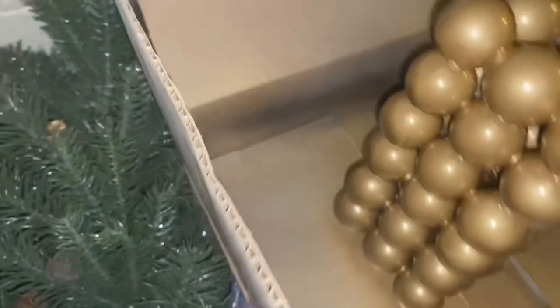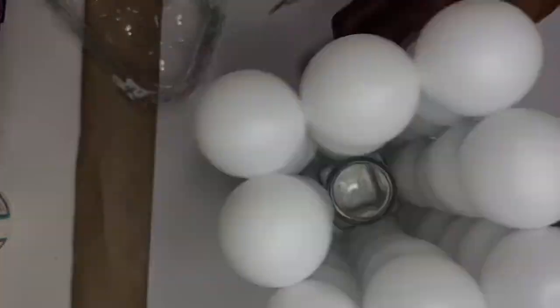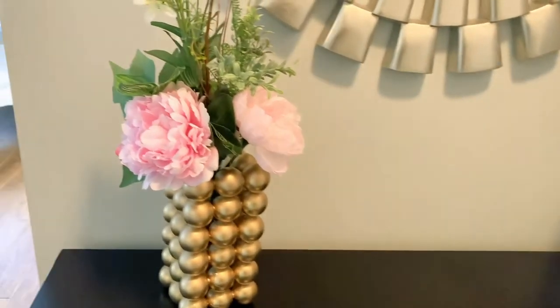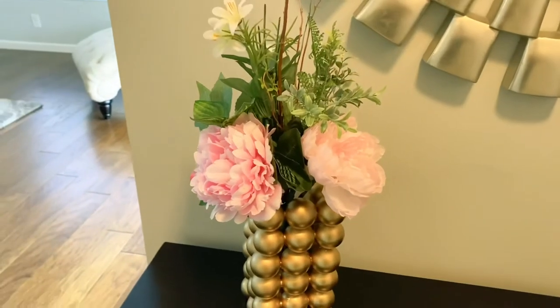I sprayed mine gold, but you can spray it white, pink, silver, or a mixture such as black and white or pink and white. When it is all completed you add your florals and style. Isn't this lovely?